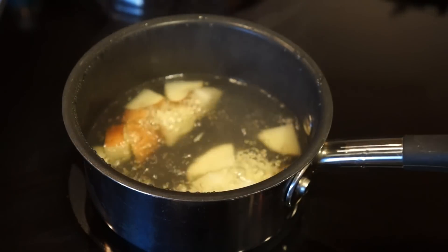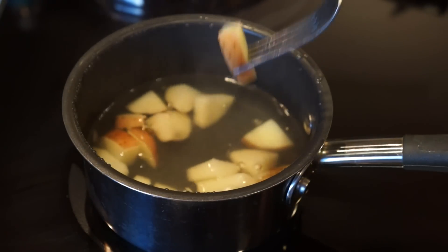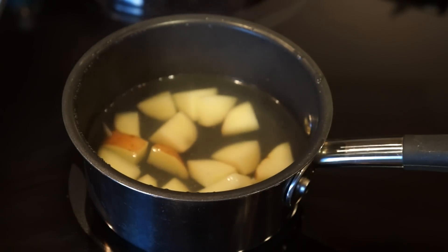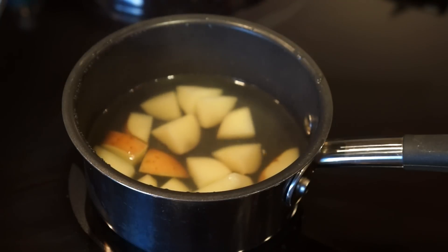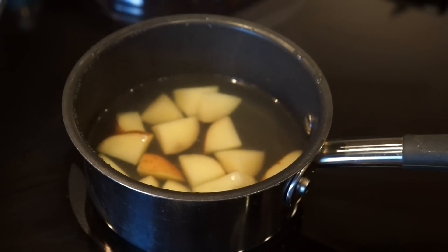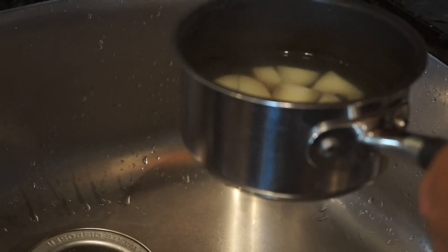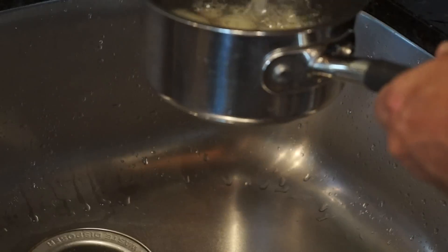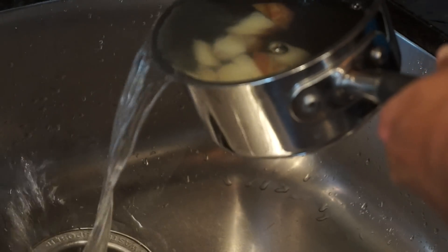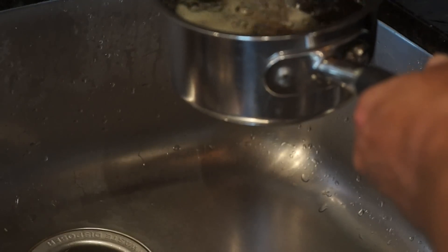Now let's check on the potatoes — it has been eight minutes. They have a nice soft feel to them. You know they're ready when you can stick the fork in and there's a little bit of resistance, but it's smooth resistance. You don't want to feel hard resistance going into the potato, and you also don't want it so soft that the potato falls apart when you stick the fork in it. Now I'm going to stop the cooking process by getting cold water in with the potatoes — this will make sure they don't continue to cook while we're sautéing and preparing the other ingredients. Just do this and you can set it aside.